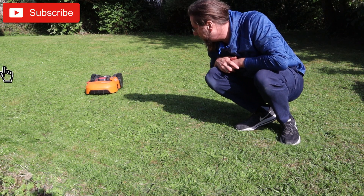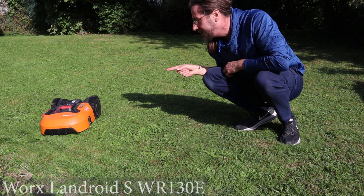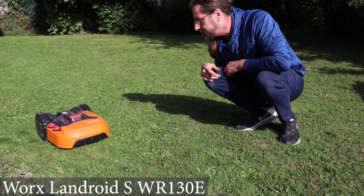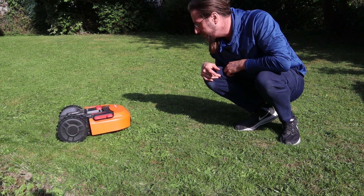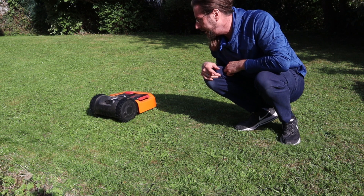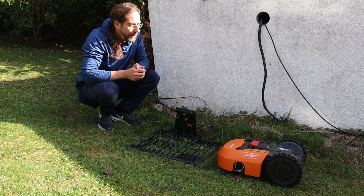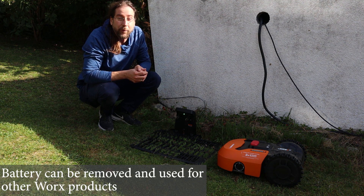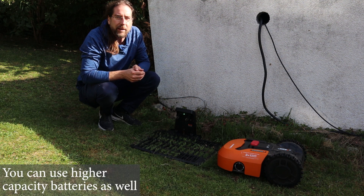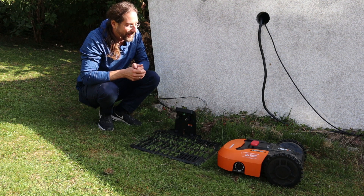Hello everyone and thanks for hanging out with me. This is the WORX Landroid S WR-130E and it's a lawnmower robot — it's going a different direction so it won't kill me. I thought I'd make a video about it because I think it's interesting. It has a 0.04 kilowatt hour battery, top speed is about three kilometers an hour — not very fast — and the range is also not a lot.